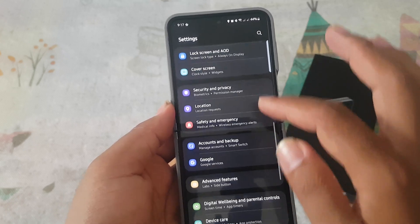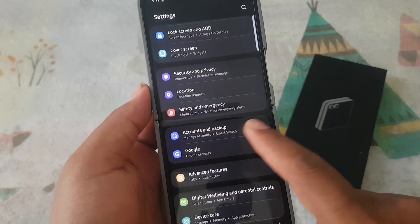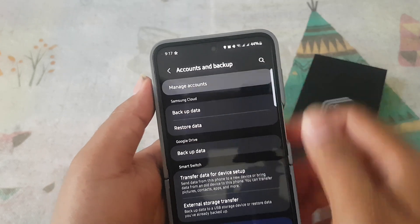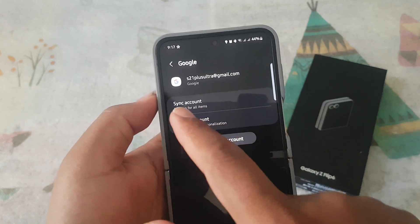Find and tap Accounts, then tap Manage Accounts. Select your Google account, for example this account, and then tap Sync Account.